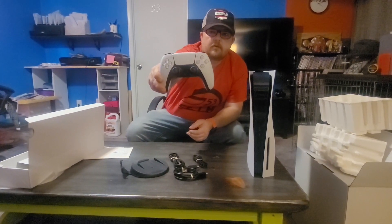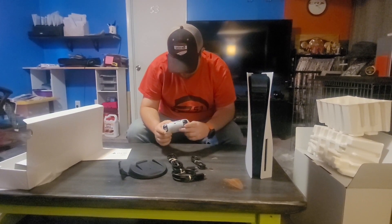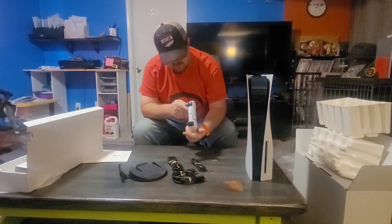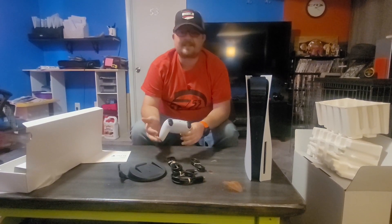Holy cow. This is awesome, man. Feels really comfortable too — really, really comfortable. I guess I gotta set this thing up now.